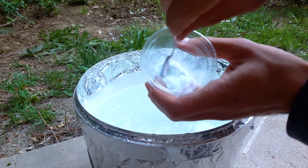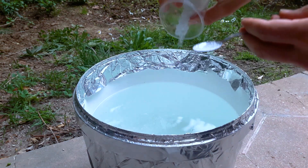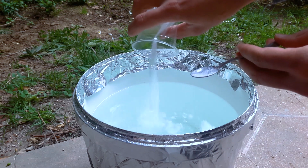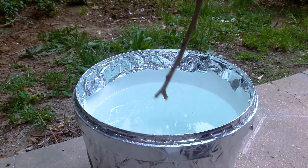Details on nutrition are in the description. I don't have a scale yet, so I'm going to try my best with what I have. Stir it thoroughly.